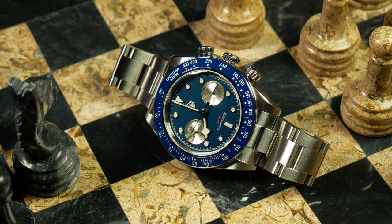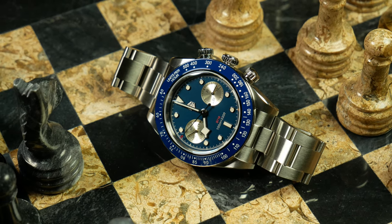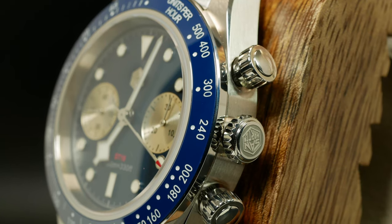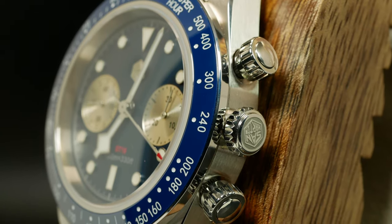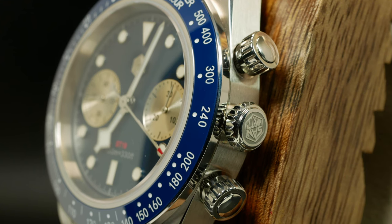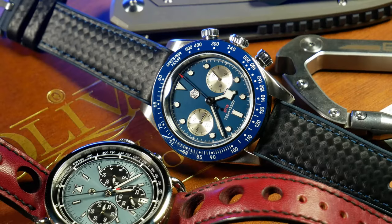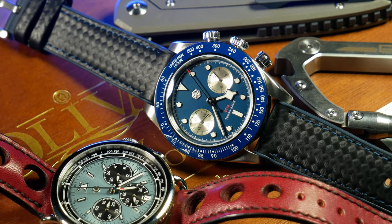The one exception here is this large tachymeter bezel. The bezel is using a blue ceramic insert to match the dial, which is then paired with white markings. The bezel is something I'm going to talk about later, but the short version is that it's very eye-catching, shiny, and pronounced — at least with this colorway.